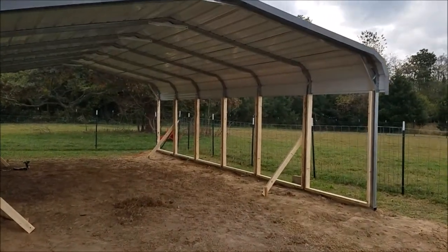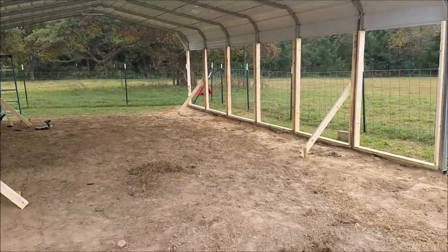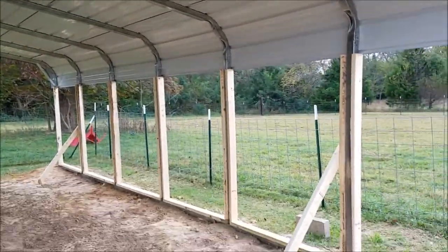Hey there. I said I was getting another video, so this is where we are now. This is where all the black plastic was — it's all gone. The roof and supports are up.